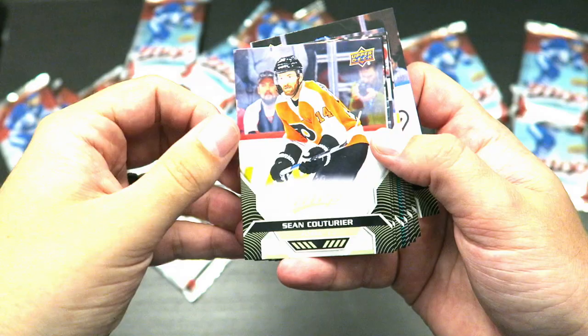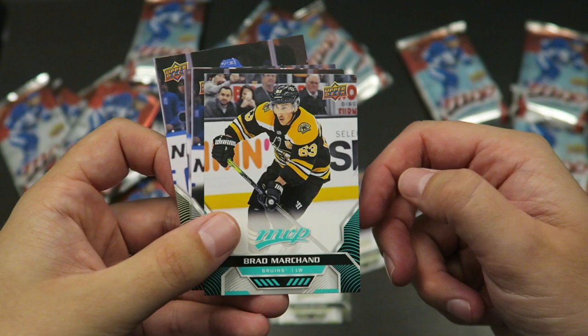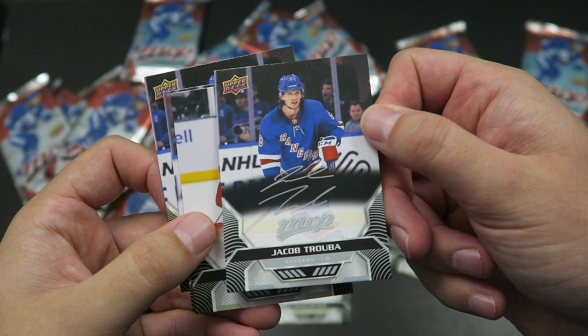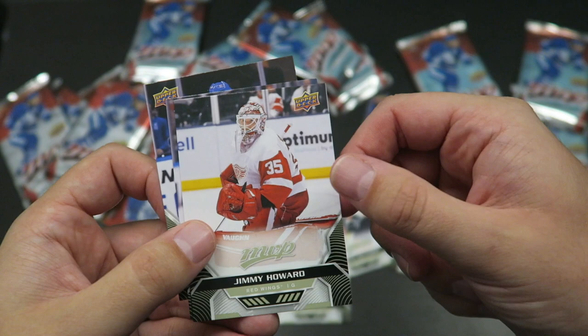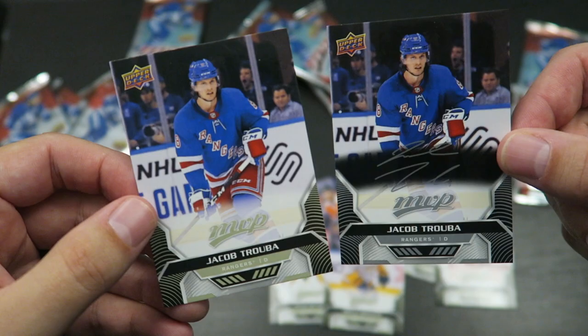Shachack, David Ritch, Brent Burns — he's got a pretty sick beard. Short print: Brad Marchant, so that is the blue color there and it is above the 200 mark on the card. I got a silver script Jacob Trouba, very nice. Jimmy Howard, Rocco Grimaldi, and another base card of Jacob Trouba.